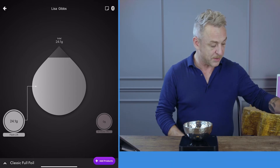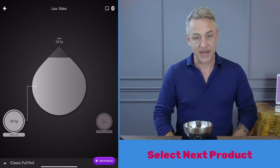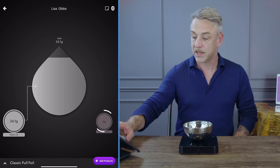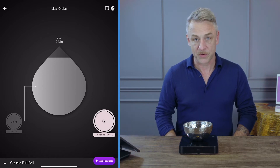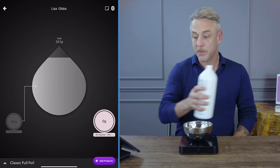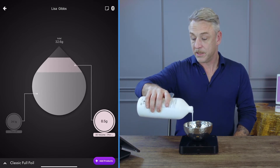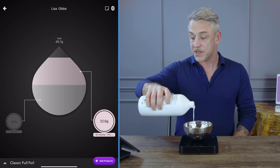Now that I have that ingredient completed, I'm going to move over to my next ingredient. I'm going to put in my developer. I select the developer icon on the screen, take my developer, and watch the developer icon while I'm mixing until I've reached the desired amount.